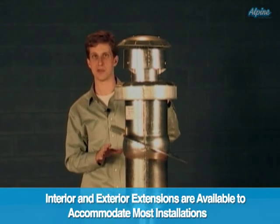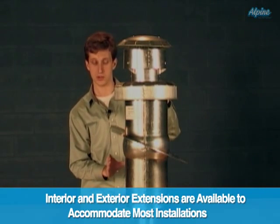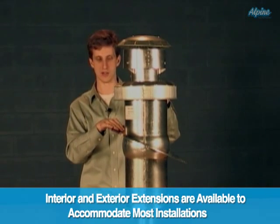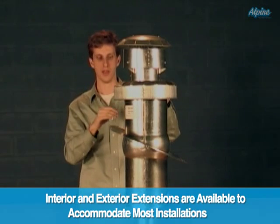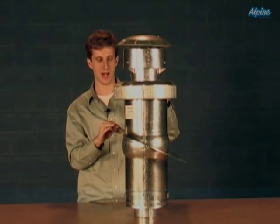There are also extension pieces, so if you've got an unusually high ceiling you can use an interior extension to make the roof jack you purchased even taller. There are also exterior extensions — that way if code in your area requires that the vent termination be taller than otherwise available, you can extend it higher.